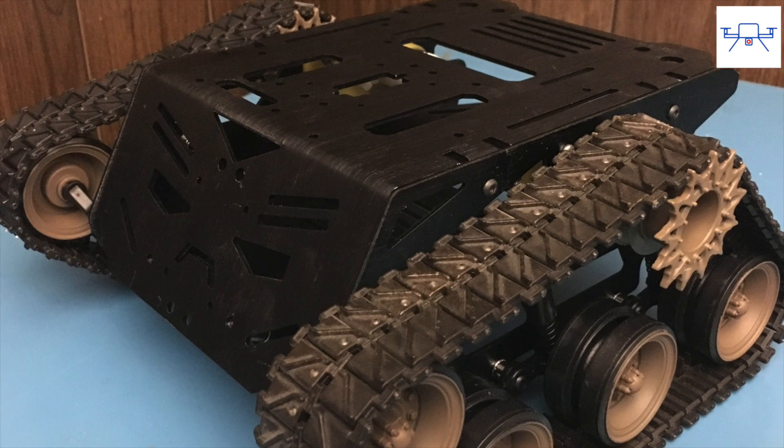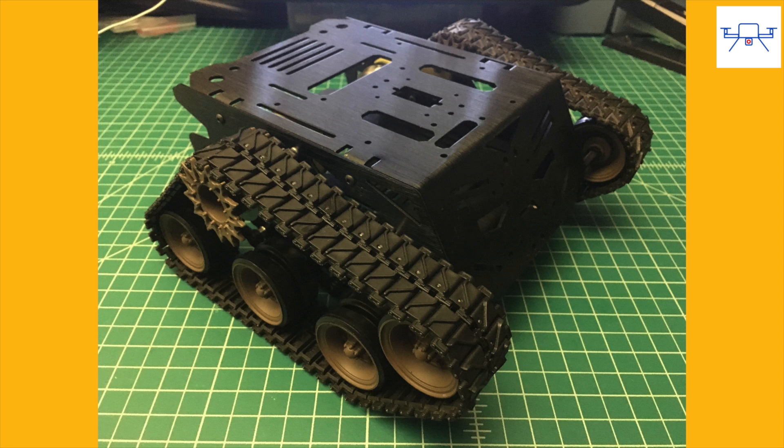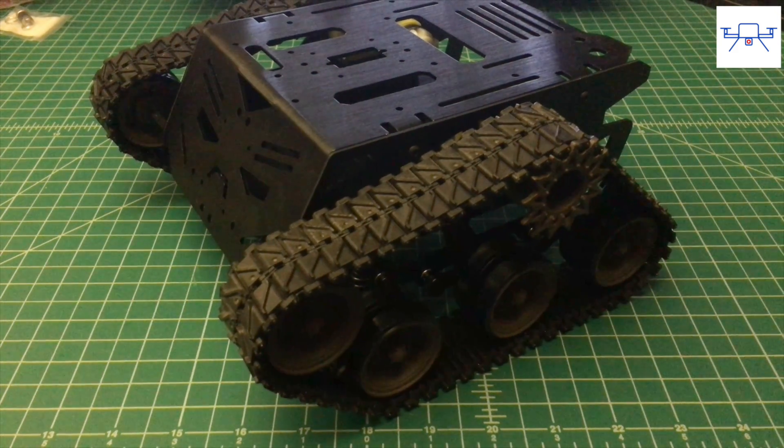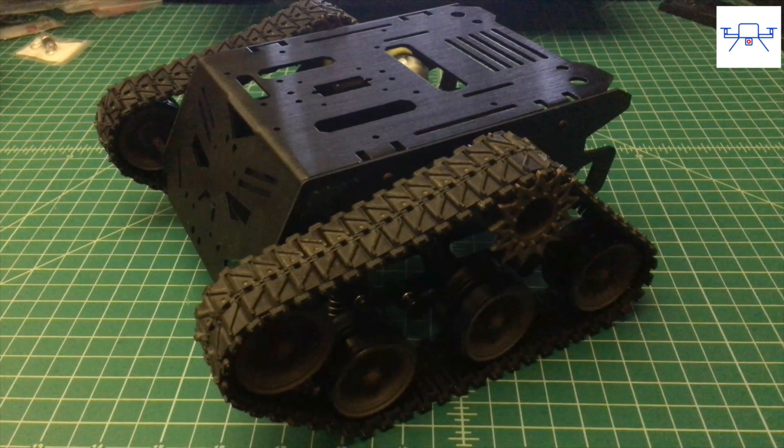My overall thoughts about the DF Robot Devastator: the Devastator is a nicely designed compact robot that's great for Arduino or even APM projects. It has lots of mounting points, is pretty inexpensive, and more than anything it just looks really cool. I've put a link to the chassis in the description below, so feel free to check it out.